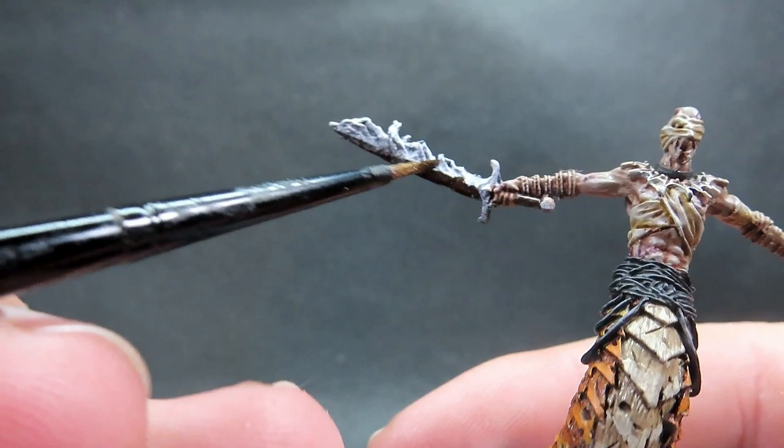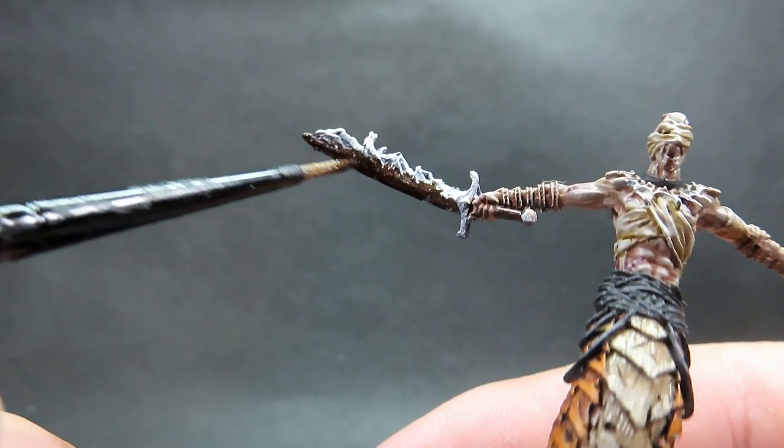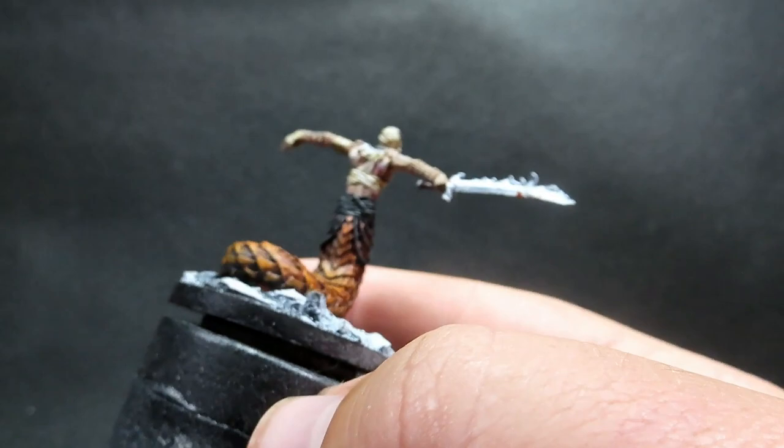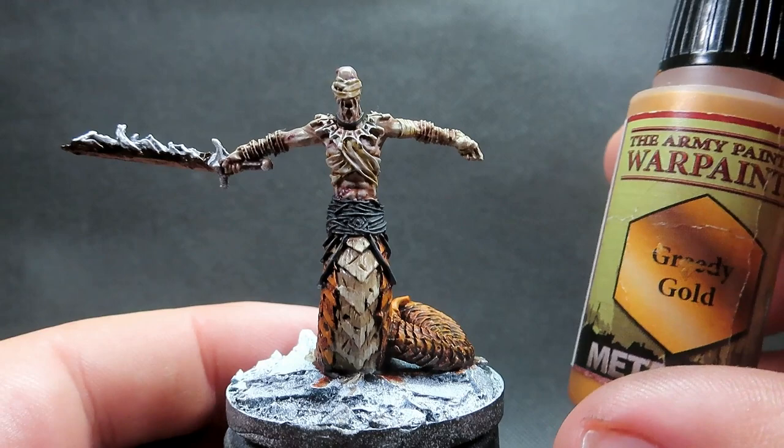Now we've got that complete, we're moving on to his sword. We'll be using some Rough Iron to start off — I want to give him a really dark, almost black sword to help emphasize the fire coming off it. I'm avoiding the usual silver and going with this nice dark Rough Iron. I'm painting only the bottom of the blade, not the top, because we're going to be painting fire on top of that — so just going from the middle to the bottom and giving it a good overall coat.